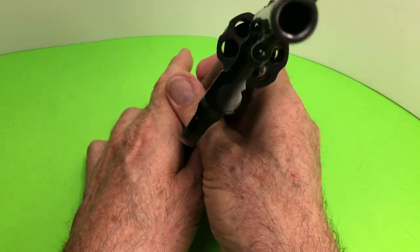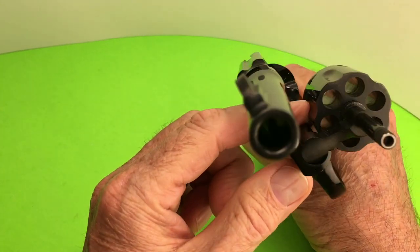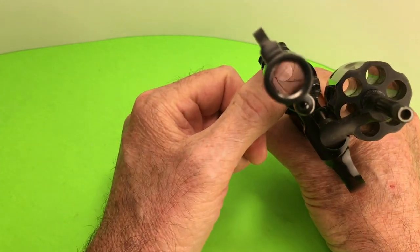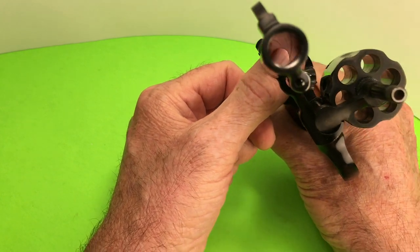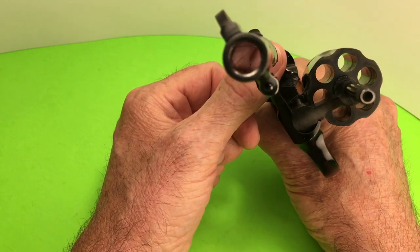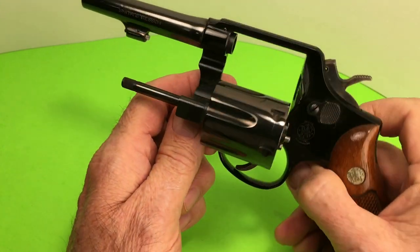No more dry firing, sorry about that. The way I check the barrel is I put my thumb down here and it causes a reflection so I can look at the rifling. Somebody taught me that trick — I forgot who it was, some old geezer at a gun show I guess.